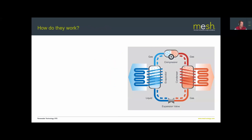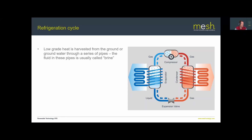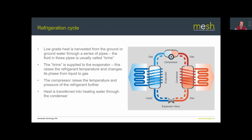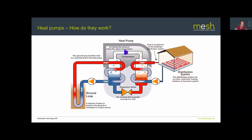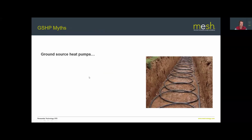In summary, we have low-grade heat on one side of the equation and high-grade heat on the other, with a little electricity converting low-grade to high-grade heat. You'll receive the slide pack at the end so there's no need to take detailed notes. Next let's talk about some of the myths around ground source heat pumps, because these are things that put people off and we need to dispel them.